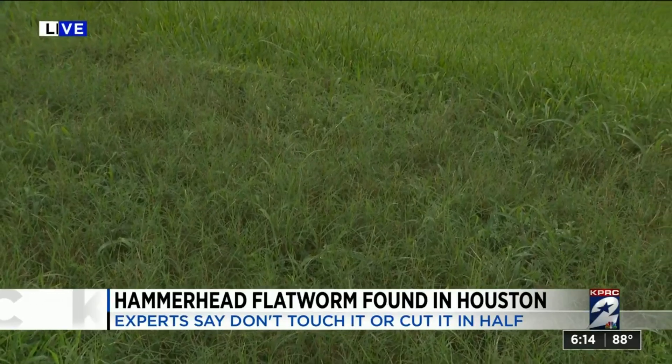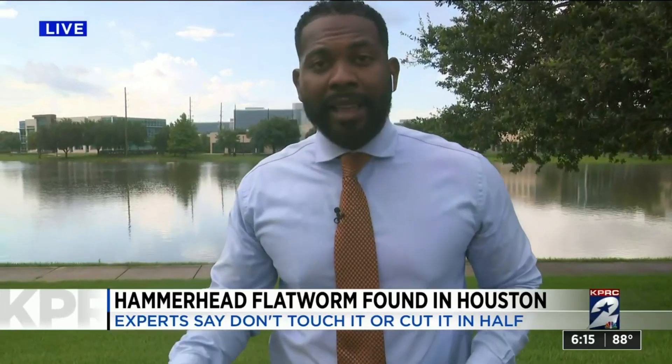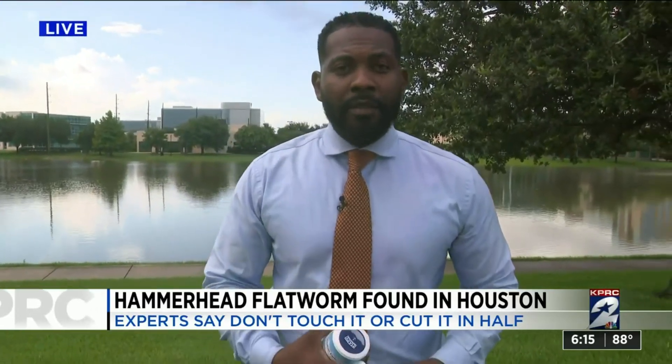And if you happen to come across one in your yard, you can use citrus oil, salt, or vinegar to kill it. You can also use gloves or a stick to pick it up, put it in a plastic bag and seal it. Reporting live in Sugar Land, Devin Clark, KPRC2 News.